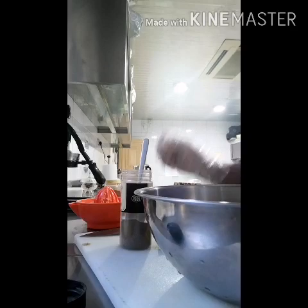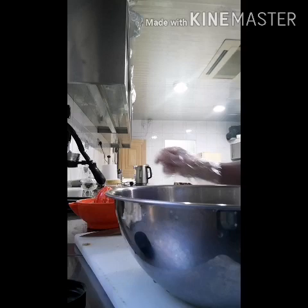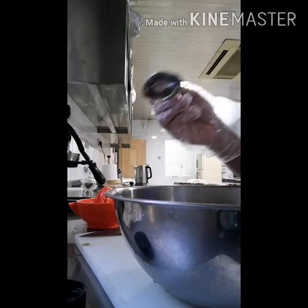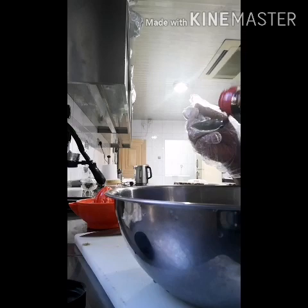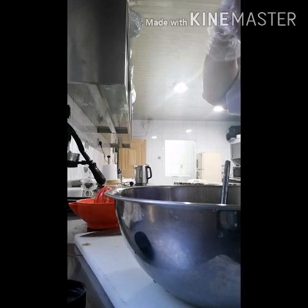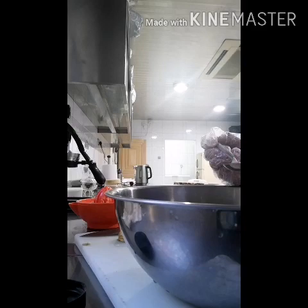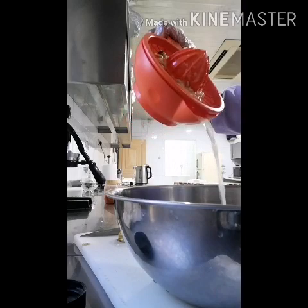Close up now guys. And then guys we put here to marinate — soy sauce, 5 spoons of soy sauce: 1, 2, 3, 4, 5. Then guys, the balsamic vinegar — only one spoon — because we put lemon. If you don't have lemon, you can use calamansi. This is the lemon — I use 3 pieces, I put all.